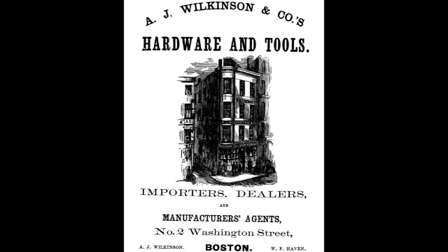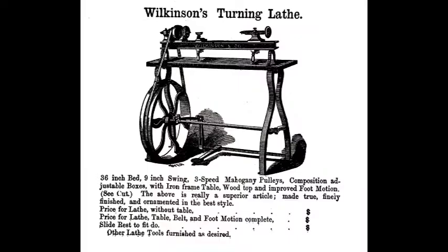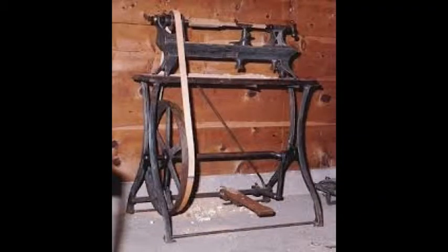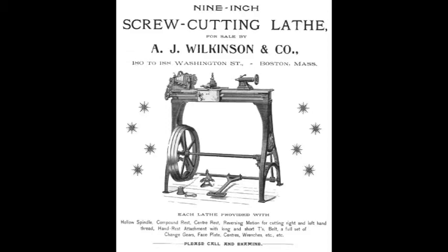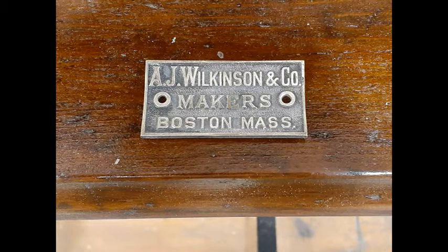A.J. Wilkinson and Company was a Boston-based importer, dealer, and manufacturers agent of hardware and tools that was established in 1842. By the late 1860s, they offered foot-powered machinery including wood and metal lathes. From what we can tell, it was very likely these were made by other manufacturers and simply sold by Wilkinson.